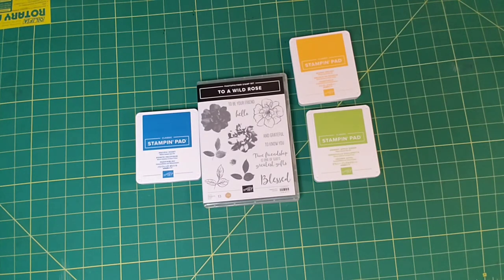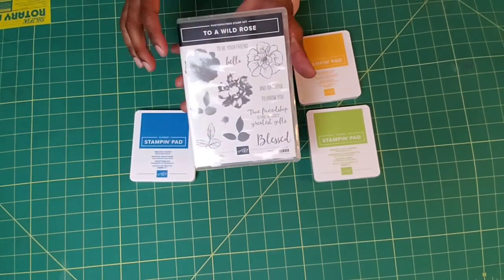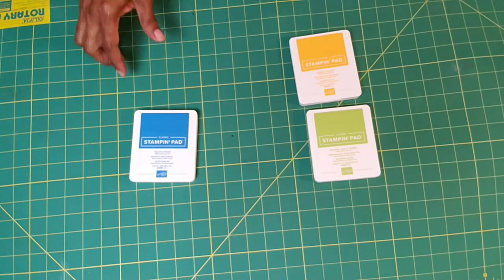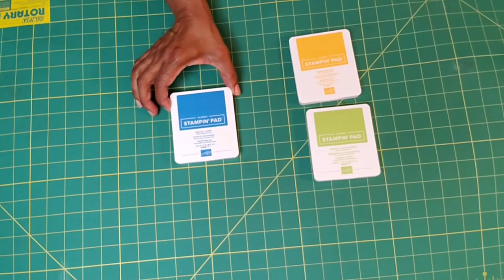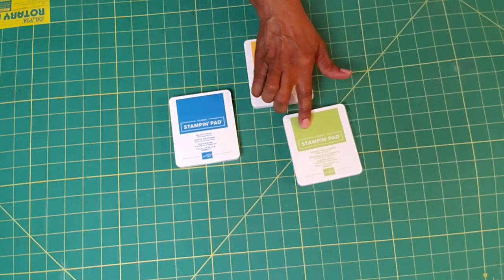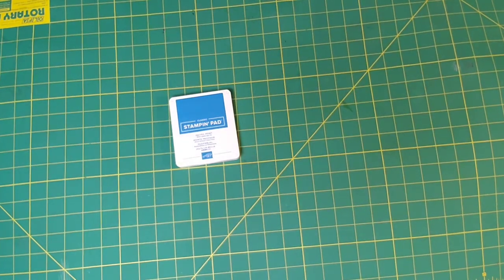We're going to go ahead and do our continuation of To a Wild Rose. This time, we are going to use this gorgeous rose right here. We are going to get started with our Stampin' Up pad. The Pacific Point is a gorgeous blue, we got Mango Melody, and we got Granny Apple Green. So we're going to go ahead and start with our flower.